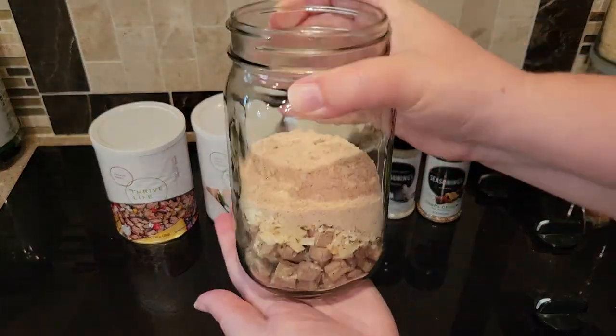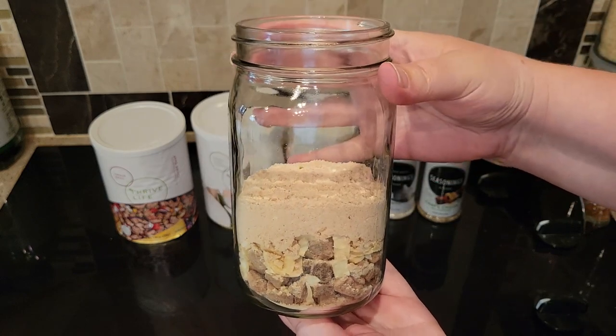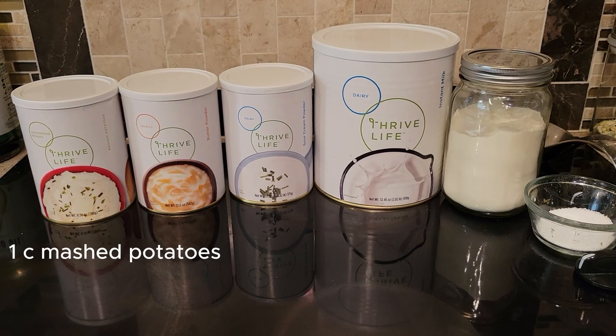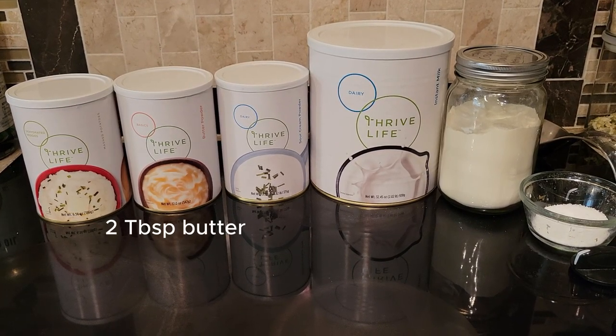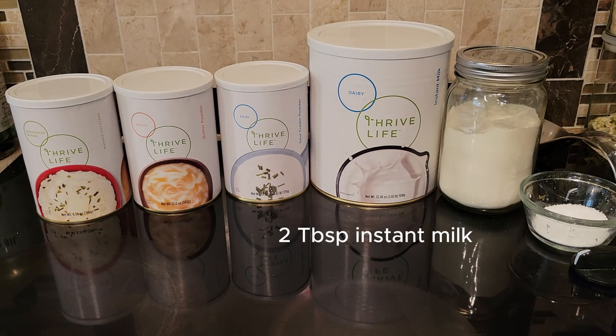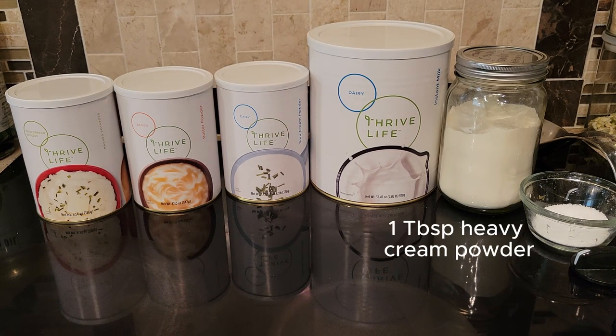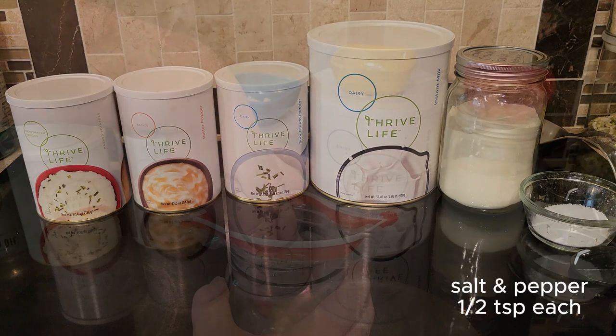I'm assembling this in a quart-sized jar because I'm going to include the mashed potatoes in the top of this jar. This meal will make two portions, so if you're cooking for one you should have some leftovers, but if you need to feed more people you could always double this recipe and just put the potatoes in a different jar.